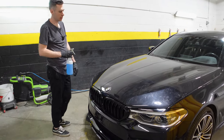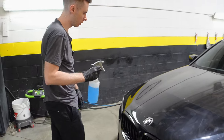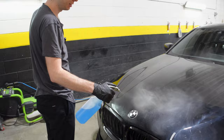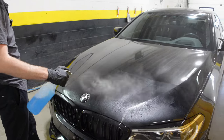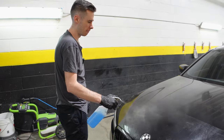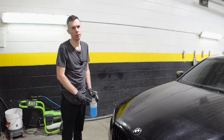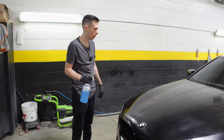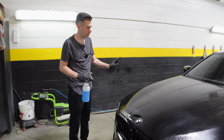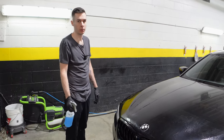As you guys can see, there's a load of glue left after the PPF removal. So we'll mist it, let it sit for a couple of minutes so it loosens up, and we should just be able to wipe it off with a rag. After all the glue is gone, we're going to give the car a wash, decontaminate the paint, clay bar it so it's as smooth as it can be, and then it will be ready for film.